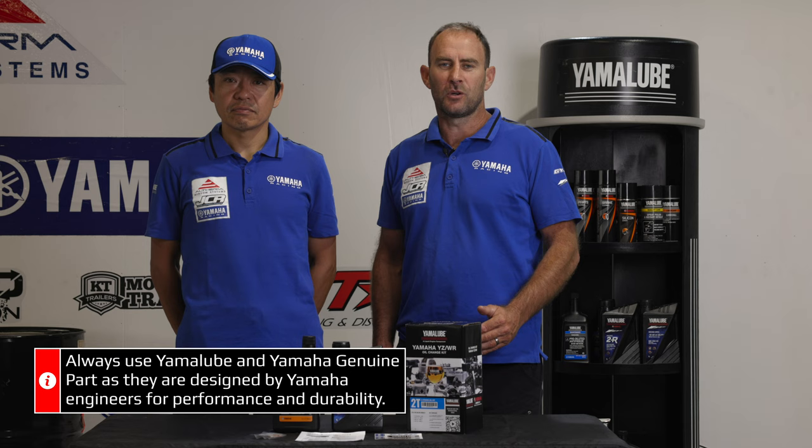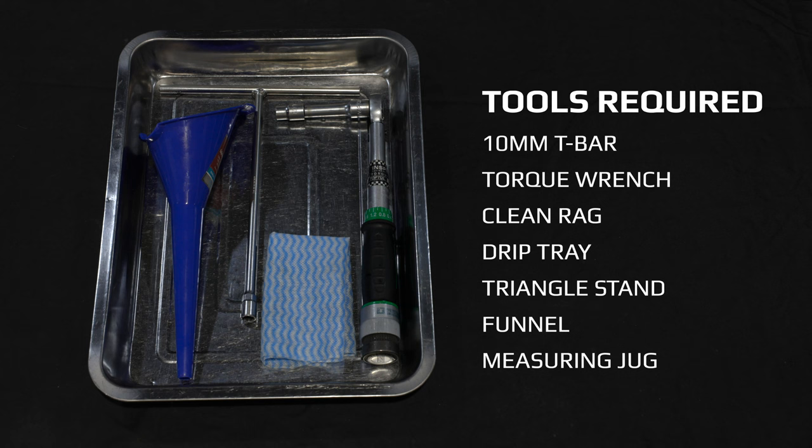Why use Yamalube and Yamaha Genuine parts? Because it's designed by the engineers that made the motorcycle for performance and durability. To do the job you will need a 10mm T-bar and a torque wrench.